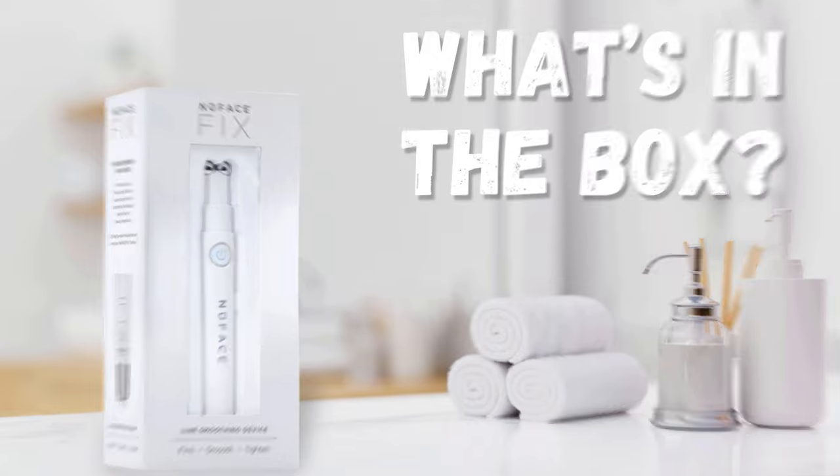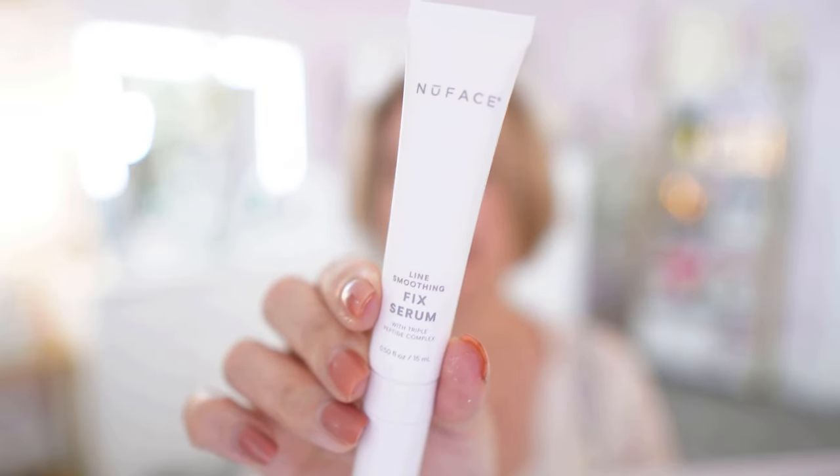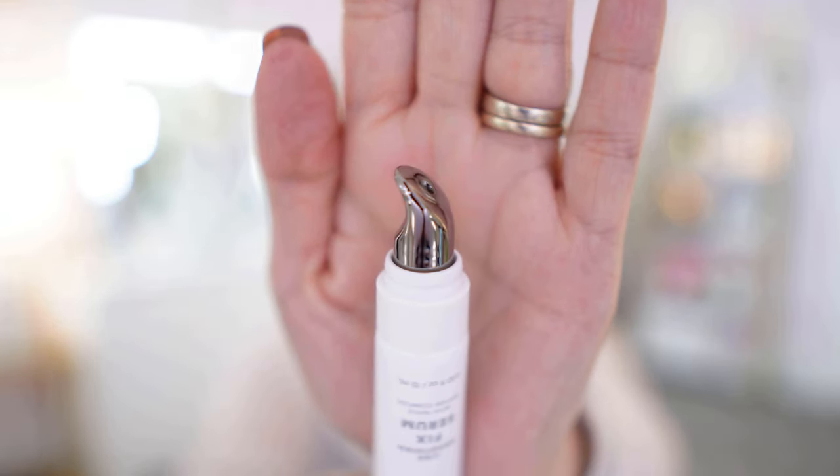Let's get started by opening the box. I have fully charged this in preparation for this video so we don't have to worry about the batteries running out. In the box you will also see that it comes with a gel — the New Face Line Smoothing Fix Serum with Triple Peptide Complex. You will also find the quick start manual, the user manual, the lid, and the charging cord.